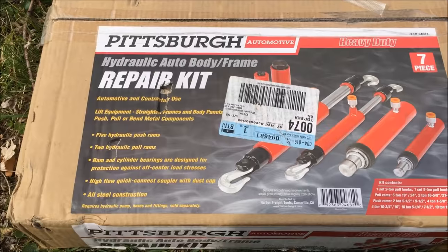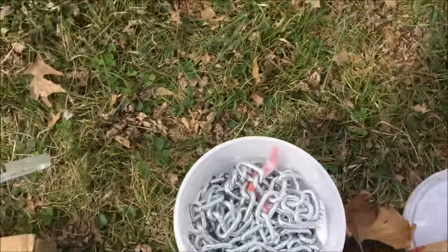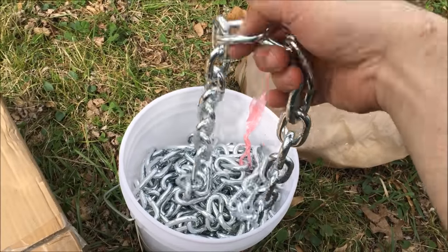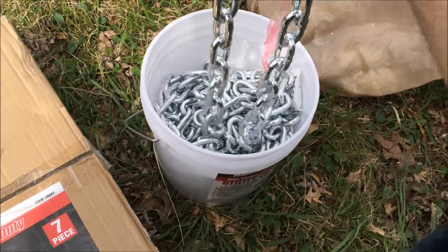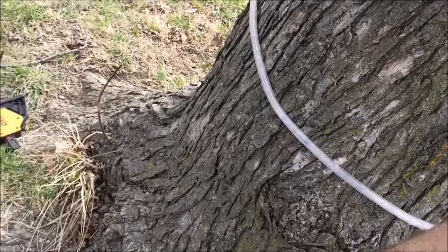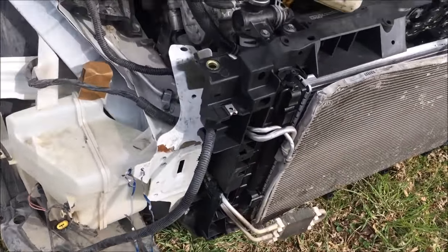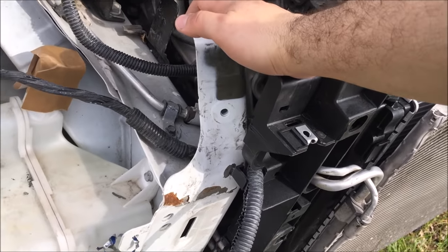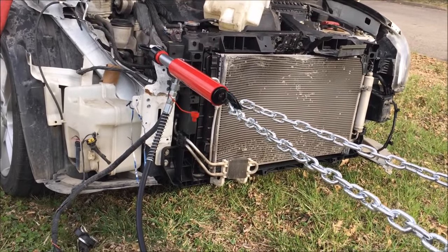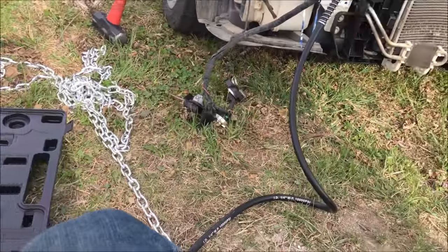It's a hydraulic auto body frame repair kit. I picked this box up from Harbor Freight just an hour ago for $180 plus tax. I've also got this chain set — quarter-inch chain. I have a couple of different ones, thicker and thinner, but I'll go with these since they're not as heavy. We're going to use this tree right here — still has Christmas lights wrapped around it — hook up the chain, and try to pull that bent part of the subframe. I've got a chain hook on one end and the five-ton hydraulic puller on the other.